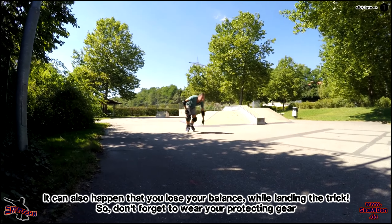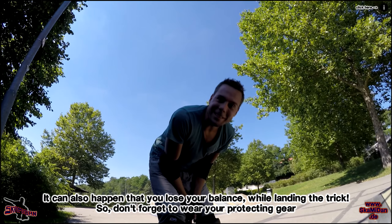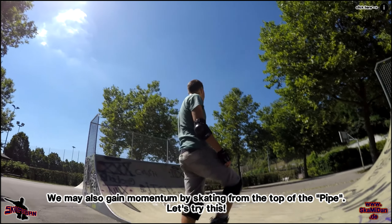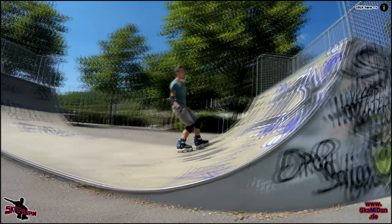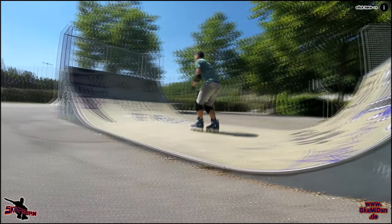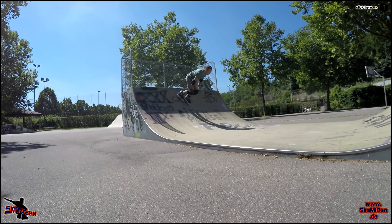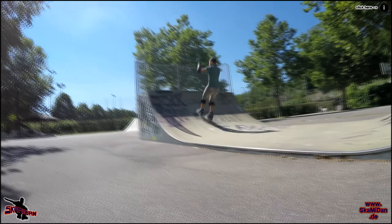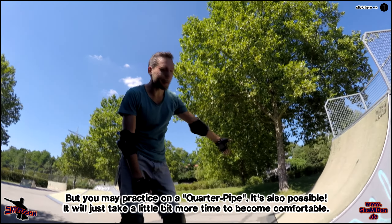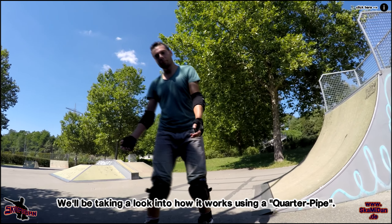Probiert es aus. Das passiert mal, dass man hinfliegt – also zieht eure Schutzausrüstung an und vergesst sie nicht beim Üben. Wir können auch Schwung von oben holen, wir müssen nicht immer von unten anfahren. Wenn ihr keine Miniramp oder Halfpipe zur Verfügung habt, ist das natürlich ein bisschen blöd zum Üben, aber wir können es auch an der Quarterpipe üben – da brauchen wir ein bisschen mehr Versuche. Wir müssen halt wirklich rantasten, wie viel Schwung wir holen müssen, damit wir den Air machen können. Aber es geht auch zum Üben – probieren wir es mal.